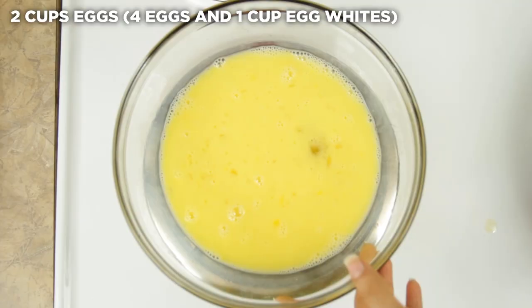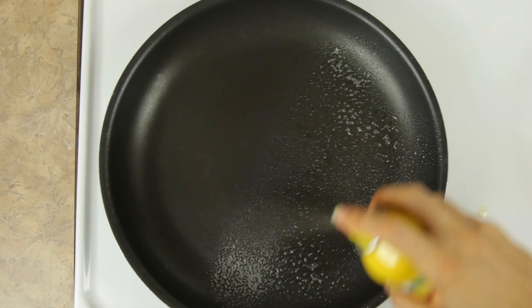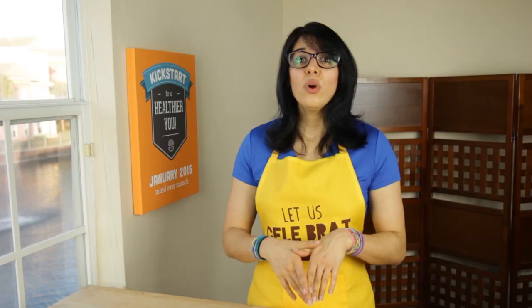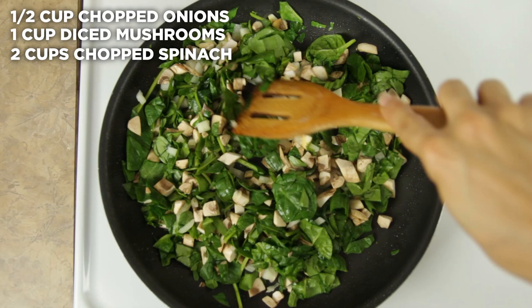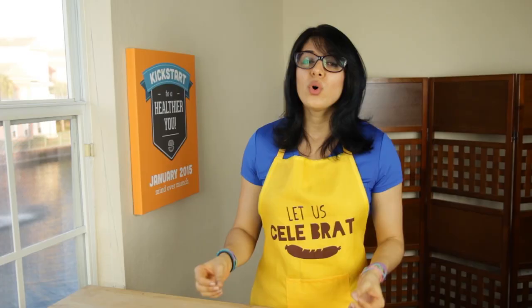You could just use all eggs or all whites — it is up to you. Set that aside. Spray down a large frying pan and add in your onions, mushrooms, and spinach, or whatever other breakfast burrito veggies you want. Cover for a few minutes while the spinach wilts and the onions become translucent, and then we will add in our eggs and taco seasoning.